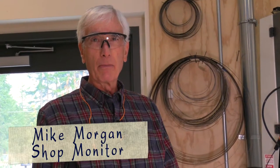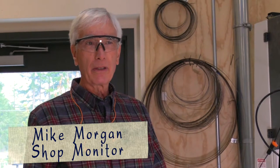Hi everybody, I'm Mike Morgan. I'm one of the woodshop safety monitors and I'm going to review the safety procedures we ask that you follow when you're using any of our five bandsaws.